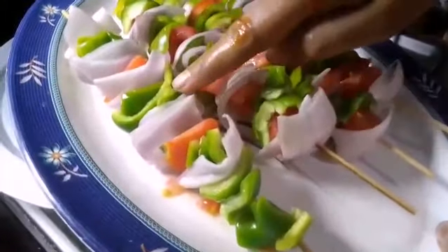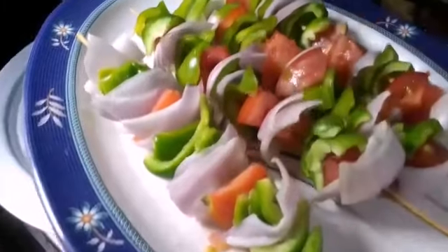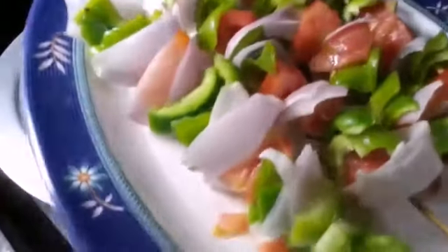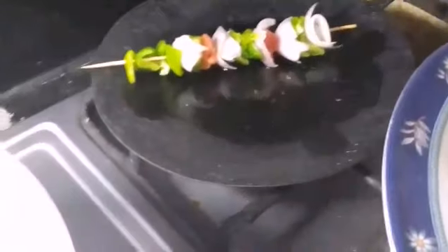I will put these vegetables in the skewers. After putting them in the skewers, this is about 10 minutes. Then they will prepare the skewers.